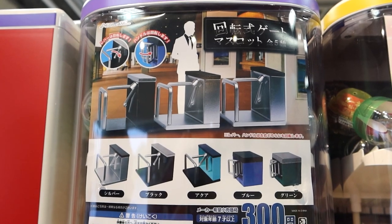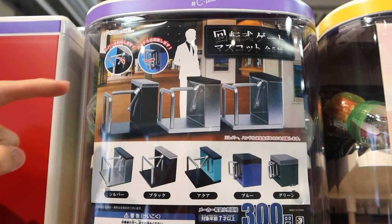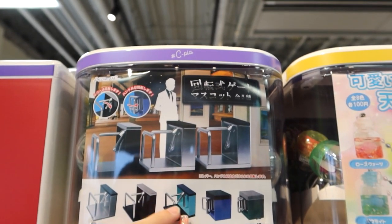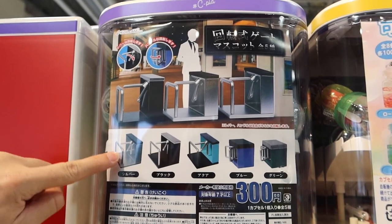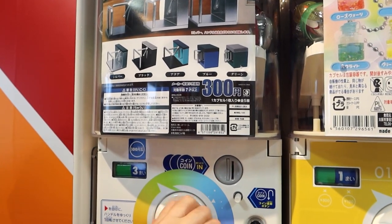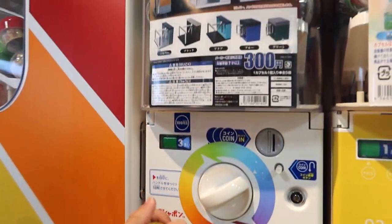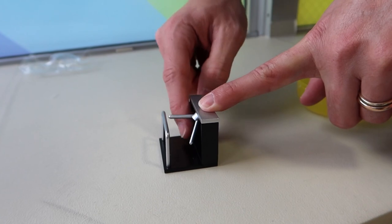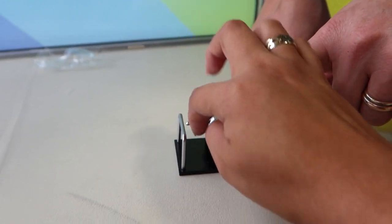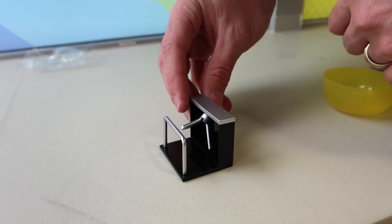Oh look at this one - it's a turnstile! You know, like you go to a theme park and you have to give them your ticket, only one person comes through at a time. That's so funny! Which one do we want? I want one of these three - I don't like that one, but this one because it's like a barrier - like 'you shall not pass!' Let me put it together. Look at it - it actually rotates! 'I'd like to come in please, one ticket please.'